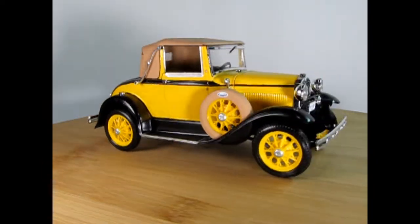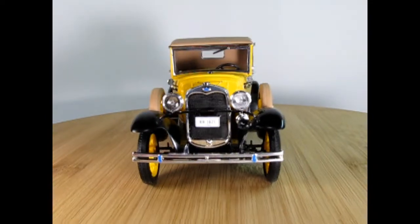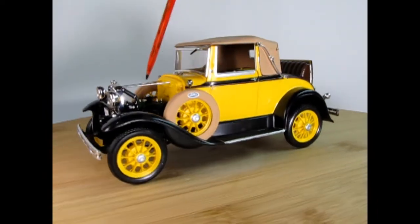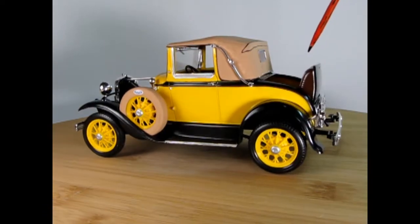Now let's just rotate it around and I will take the hood off. Now I've removed the hood on the model and you can see the nice braces up in the top. Down here is our Model A engine, and I've also opened up the rumble seat which you can see here.